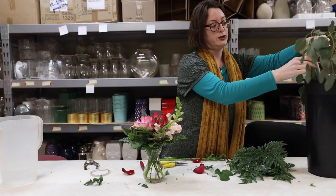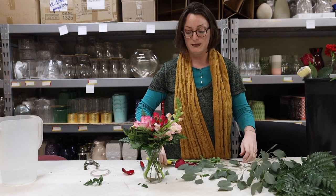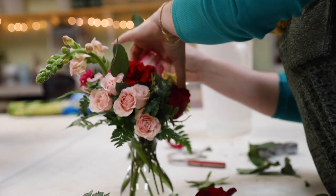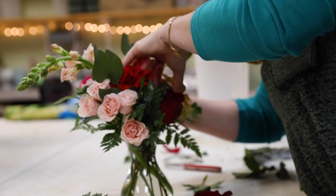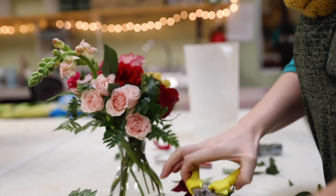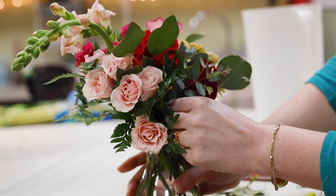I've got most of my blooms and now is when I'll add some more premium accent greenery. The purpose of the greenery at the end is just to kind of round off the shape, unless you want a real asymmetrical organic shape. Adding greenery at the end fills in any holes you might otherwise have.